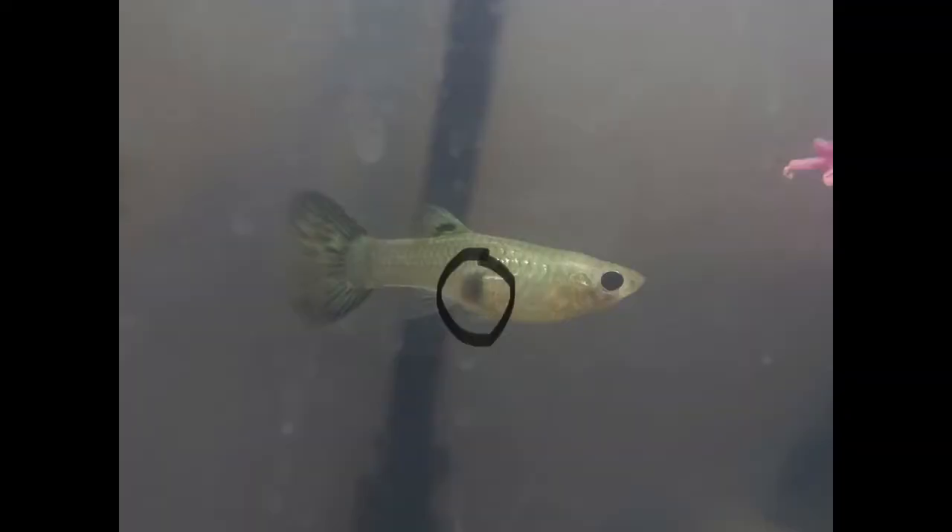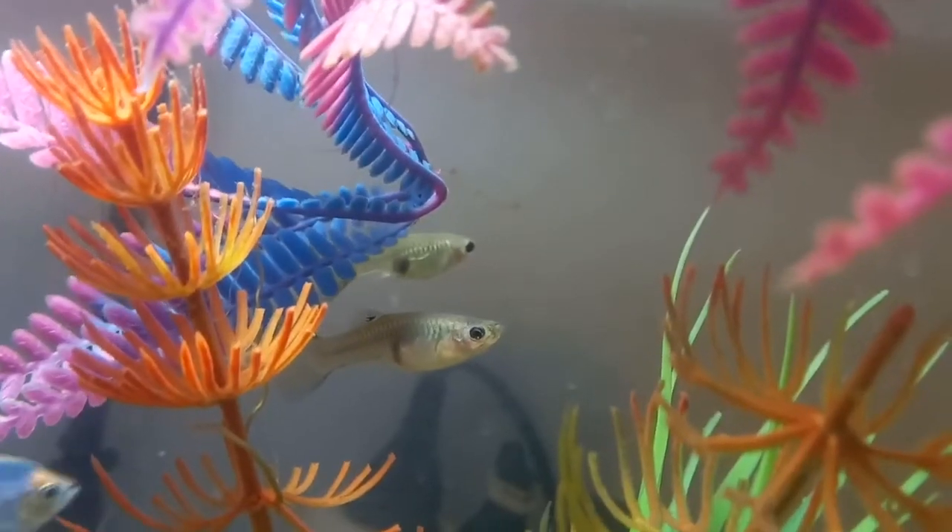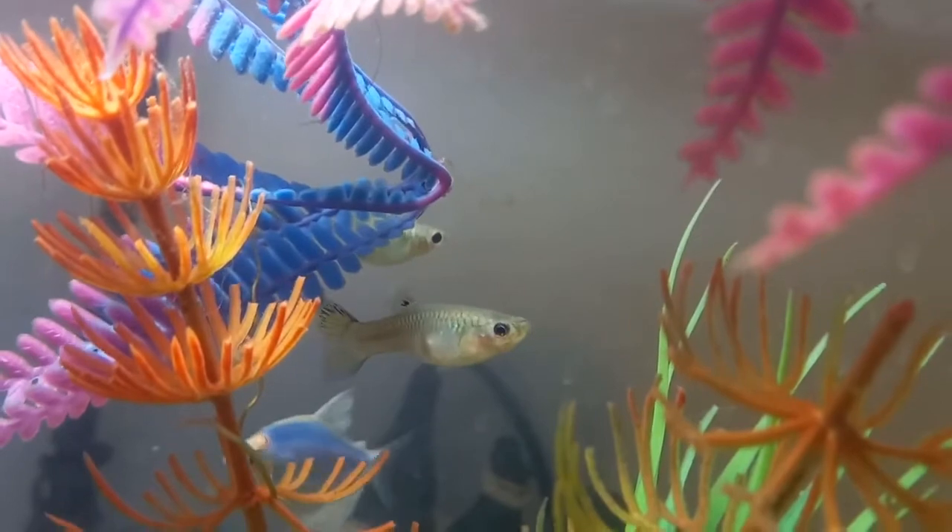How do you know when your guppy is pregnant? First, she will get fatter. She also has a little dot by her anal fin that will get darker and even turn black. It takes around a month until she has babies, and then 3 to 5 months until they reveal their gender and reach maturity.